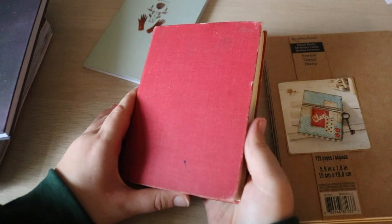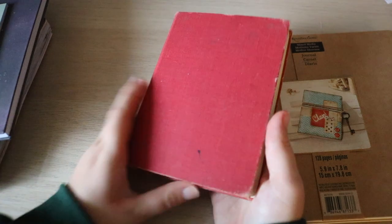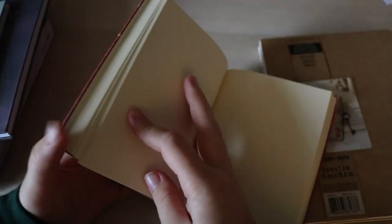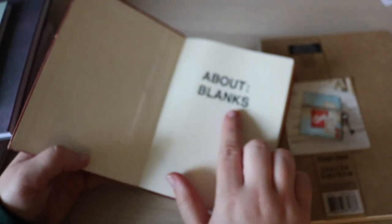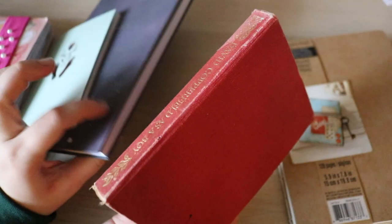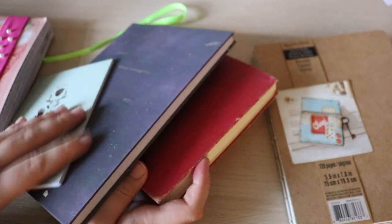This journal I'm really excited for. I just got it for my birthday. It's a journal made out of an old book — they took the old book cover and filled it with just regular paper. The brand is About Blanks. It's such a cute size. I'm thinking of using this one after whatever one I choose next.